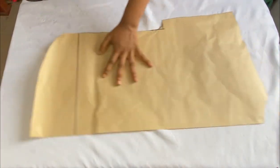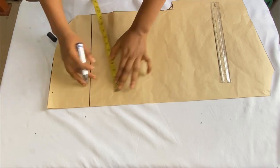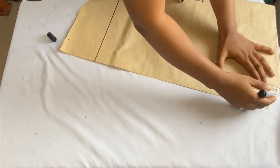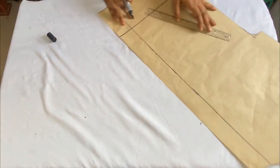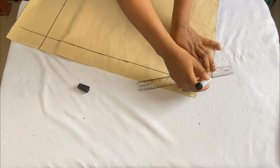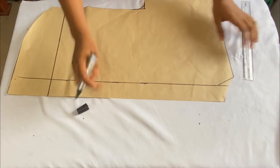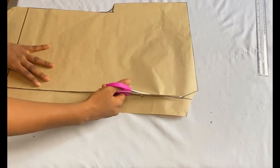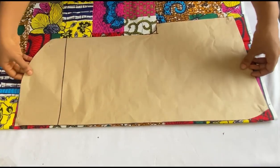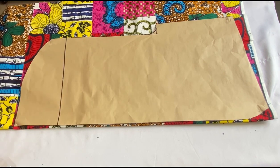Now I'll modify the pattern to cut out the front panels. I'll come to the lower part of my pattern paper and take 2 inches from the center front, marking 2 inches all the way down. Then I'll use my roller to connect the points. I'll come to the upper part and slant my line to meet the neck width — we have to maintain the same neck width for both front and back panels. I'll cut this part out of my pattern.